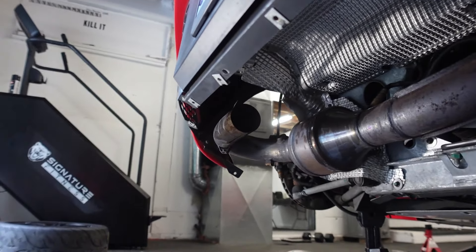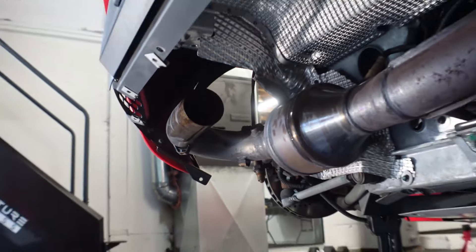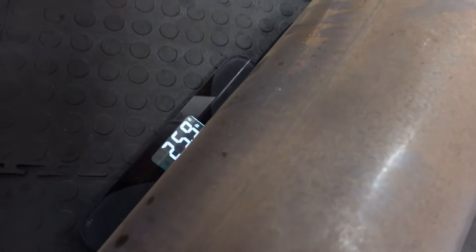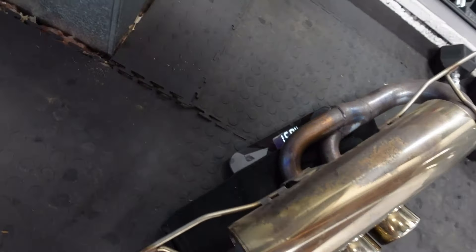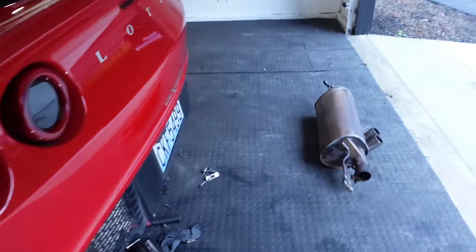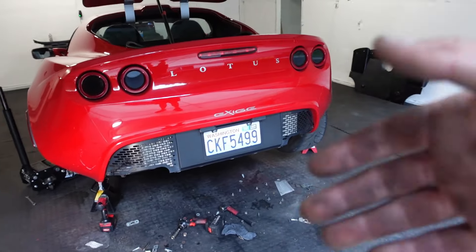I put my foot between the U-bend, yanked back and forth, and it came out. It is very heavy — let's weigh it right now. It weighs 25.9, so 26 pounds. The new Janspeed weighs 15.8 pounds. So immediately 10 pounds lighter — that's a lot. 10 pounds is good, and I'm sure it's going to sound a lot better. Whether you like it or not, it will be a slightly quicker car.